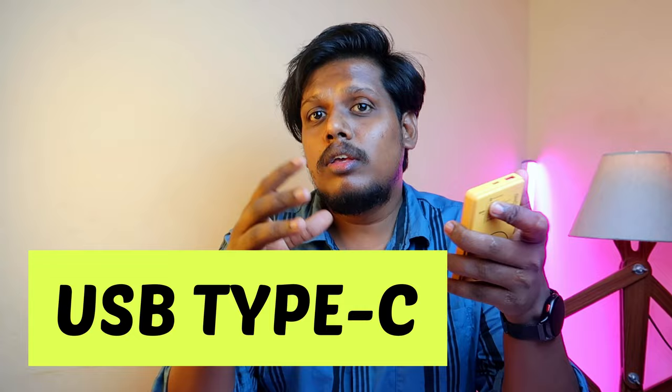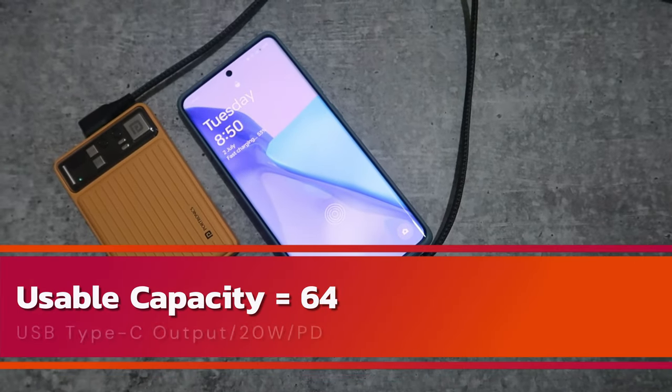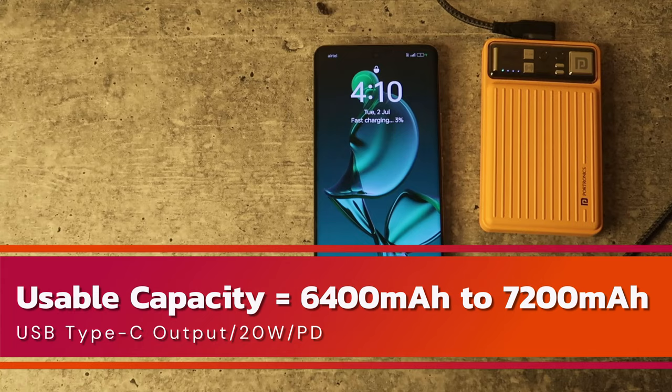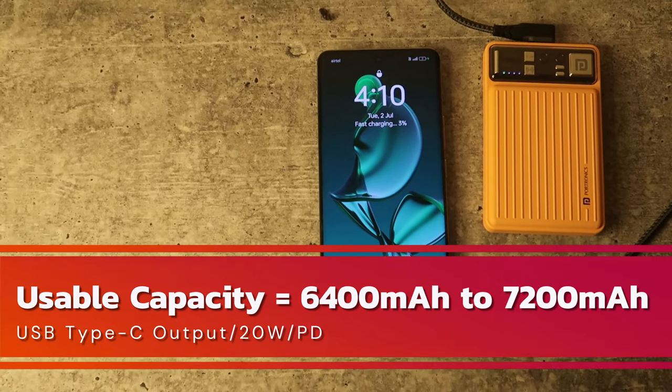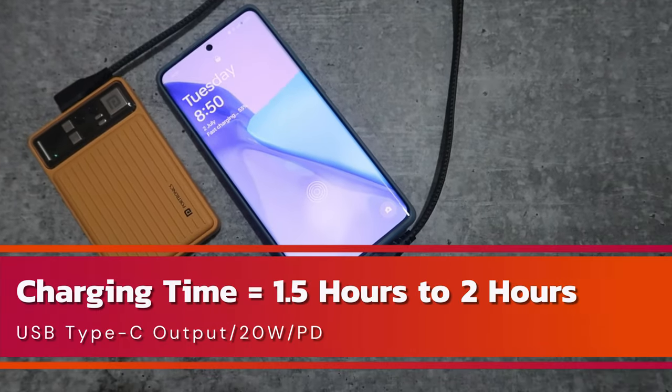For the USB Type-C port, it supports PD technology, so you should use a PD-supported cable. I used an Ambron 60W PD Type-C to Type-C cable. Using the correct technology-supported cable results in higher deliverable mAh and lower energy loss. The usable capacity for this port is 6,400 to 7,200mAh, with an energy loss of approximately 28%.